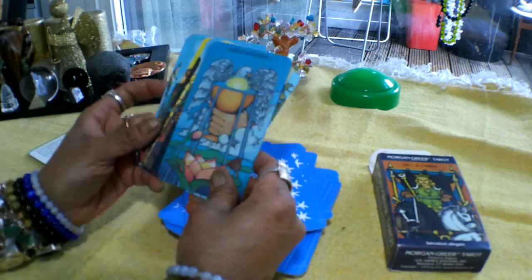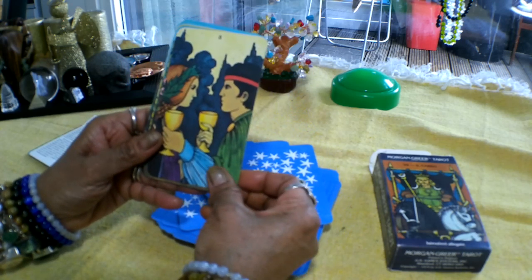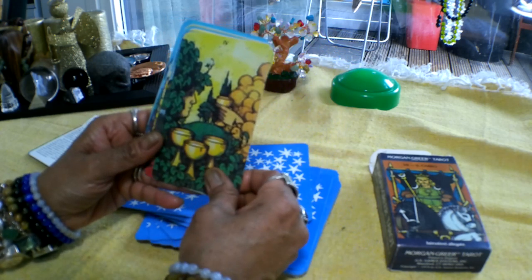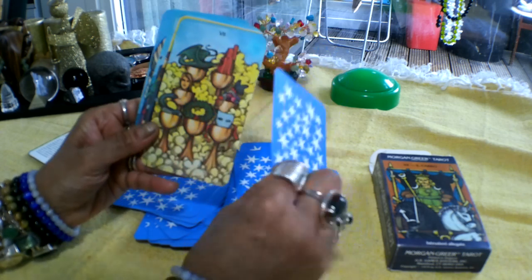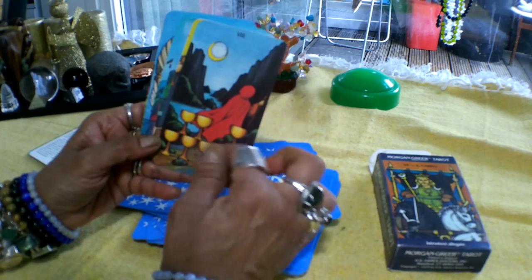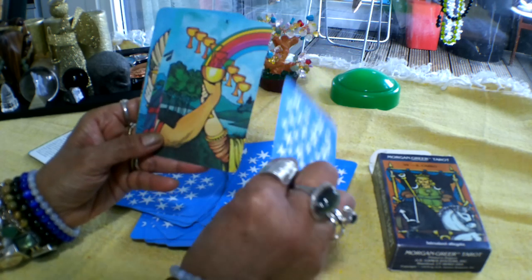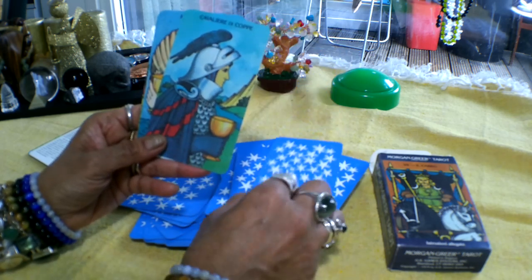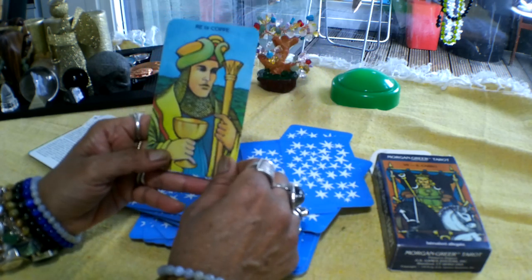And this is the Cups suit. So this is the Ace of Cups, the Two of Cups, the Three of Cups, Four of Cups, Five of Cups, Six of Cups, Seven of Cups, Eight of Cups — this is the picture on the back of the box. The Nine of Cups, the Ten of Cups, the Page of Cups, the Knight of Cups, the Queen of Cups, and the King of Cups.